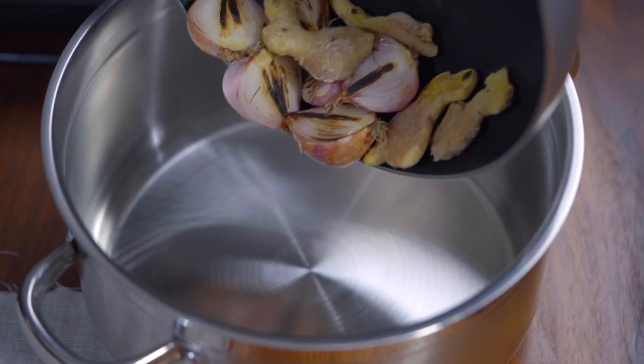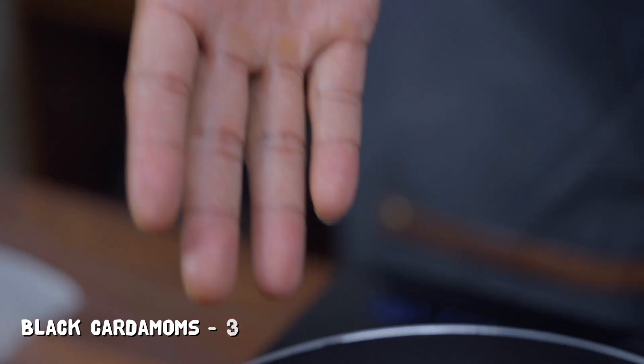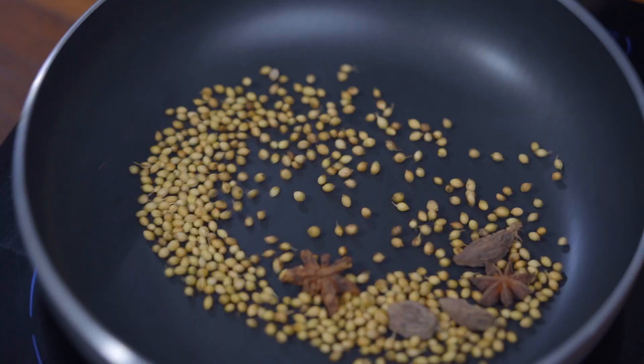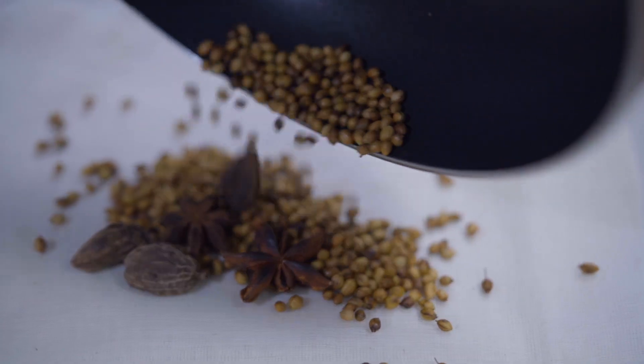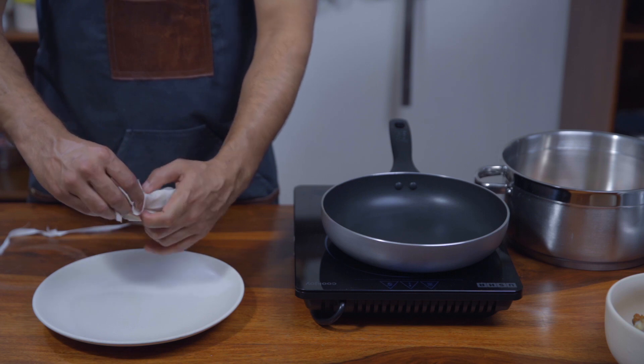Once charred, take them out into a five-litre pot. Then in the same pan, roast three black cardamoms, two star anise and one tablespoon of coriander seeds until they get aromatic and start to color just a tad. Take them out in a muslin cloth, tie the cloth in a bunch and place it in the same pot as the onions and ginger.